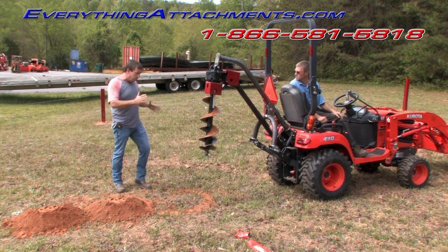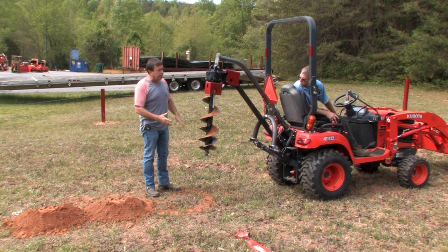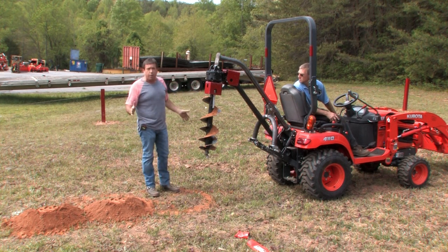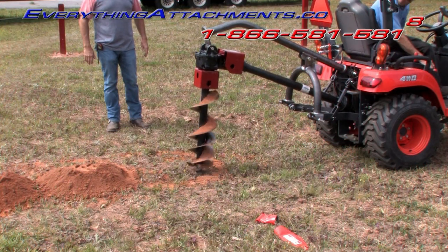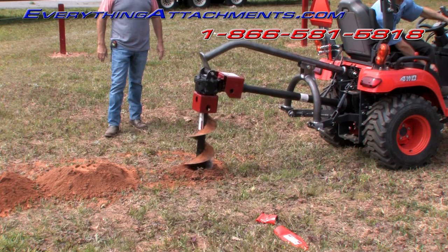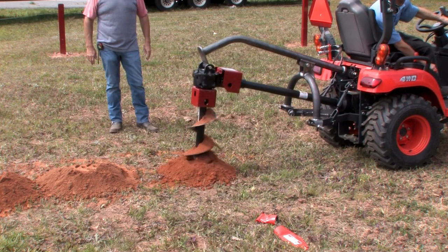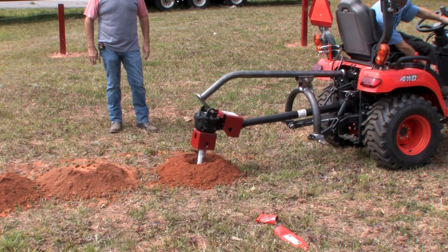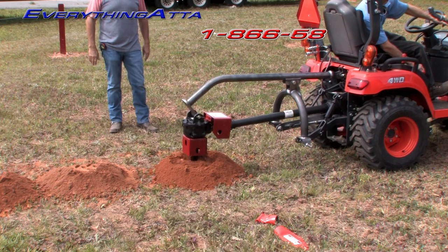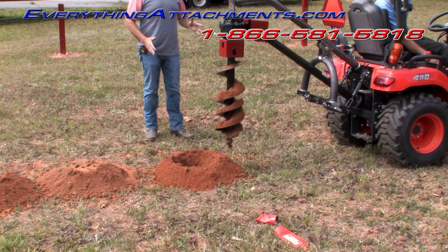Keep in mind you should always have your bit down against the ground before you start. I just measured this bit — I thought it was 30 inches but it's actually almost 36 overall; it has about 30 inches of usable flighting on it so you should end up with a 30-inch hole. He's coming up just a little bit to clear the flighting. Back up just a little bit to straighten up the hole. The drive shaft's running straight, everything's clearing — let's drill another one.